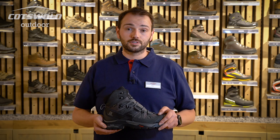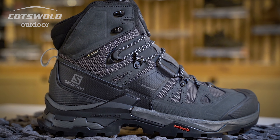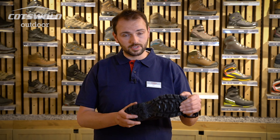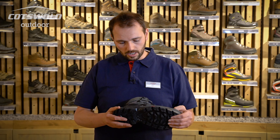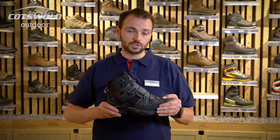Now on the fourth iteration of their classic best-selling boot, the Men's Salomon Quest 4 Gore-Tex uses a counter grip outsole which is very grippy and gives great traction in undulating terrain and soft conditions, as well as their ADVC 4D chassis which gives great stability.